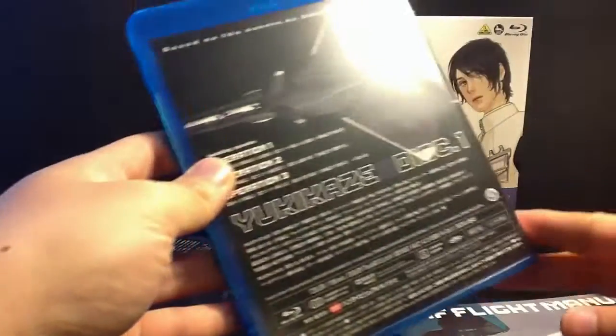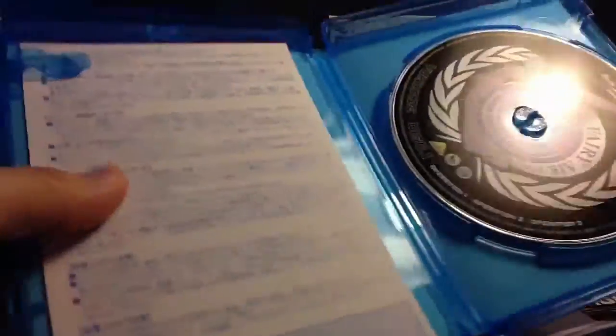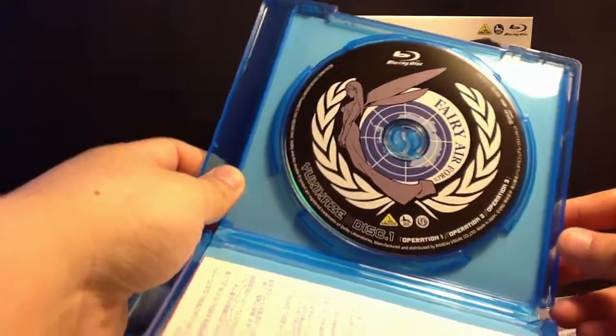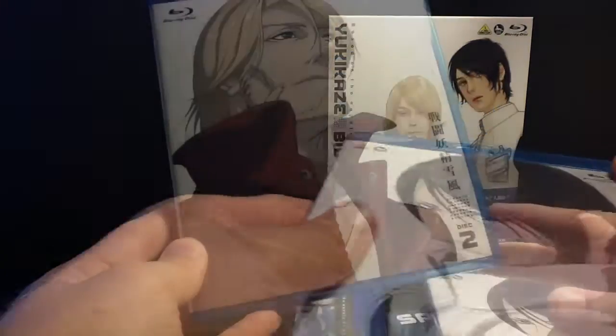This is the first case here, and as you can see, pretty nice design. I love the disc art. If you carefully look at this, it actually lists the number of episodes — operation one, two, and three. So yes, that's the first three episodes.